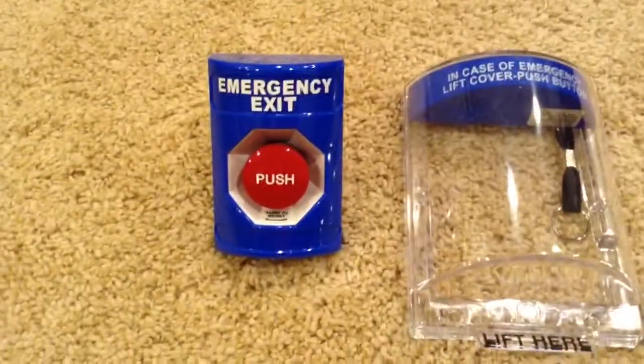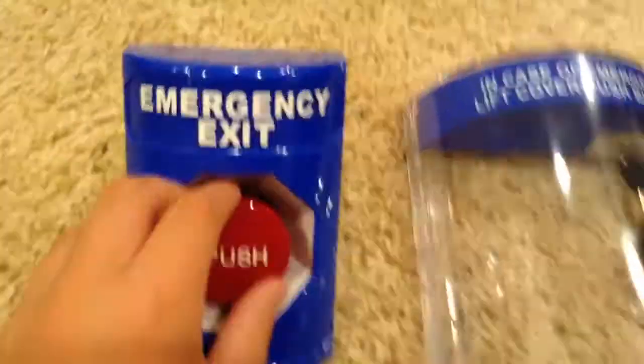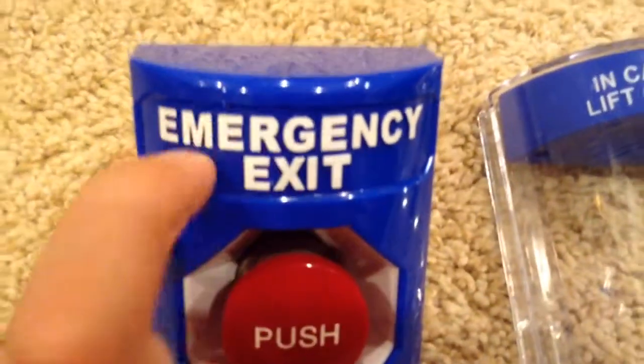Hey guys, this is Larry from Larry Life, and tonight I am doing a review. I'm going to show you the STI Emergency Exit Push Station and the STI Emergency Exit Stopper.